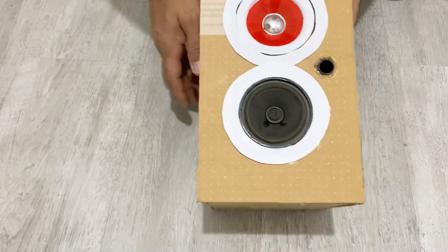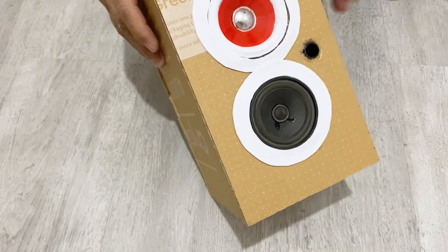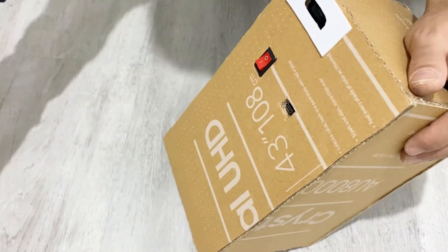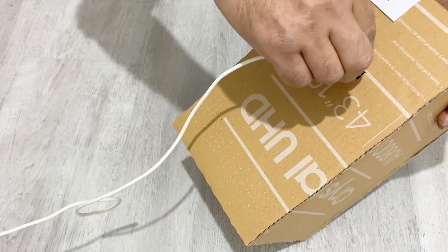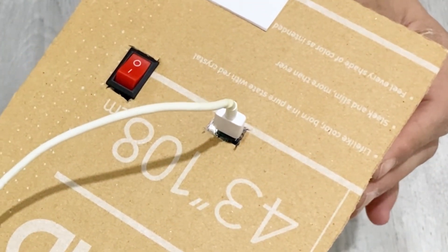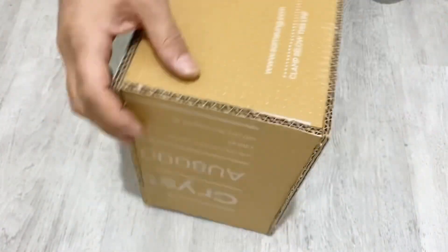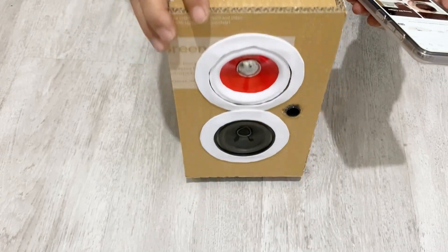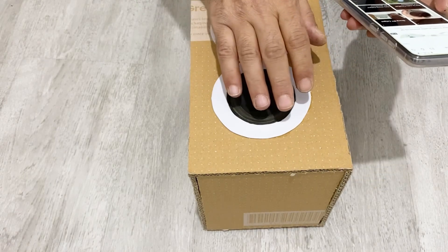Okay my friends, we've finished our Bluetooth speaker. As you see, it looks very nice and beautiful. Now it's time to test it. First of all, let's see if it's charged or not. I have a charger here — I'm going to plug it in. As you see, it charges very well. Now it's time to test the voice. Turn it on — Bluetooth mode. The Bluetooth device is connected successfully.